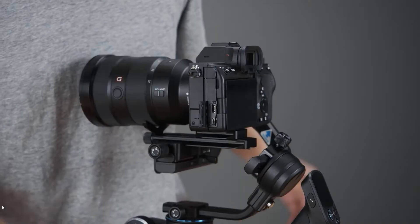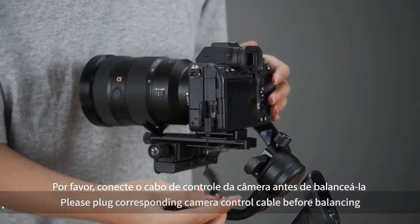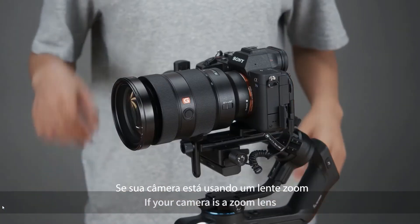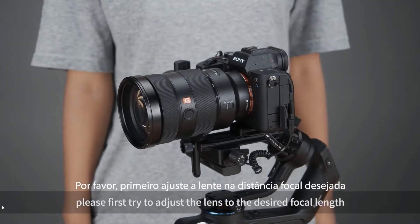Jumbo Balancing. Please plug the corresponding camera control cable before balancing, then remove the lens cover. If your camera has a zoom lens, please first try to adjust the lens to the desired focal length.